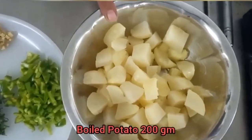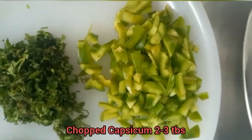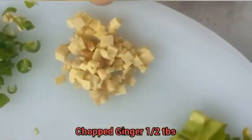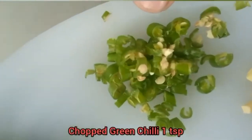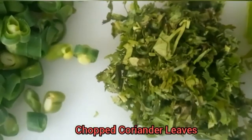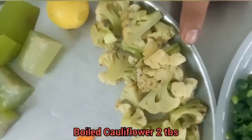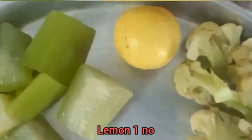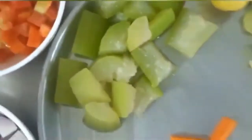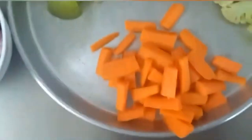200g boiled potatoes, 2-3 tbsp chopped ketchup, 1 tbsp chopped ginger, 1 tsp chopped green chilli, 2 tbsp chopped beans, fresh chopped coriander leaves, boiled peas, 2 tbsp cauliflower, 1 lemon, ghee, and 2 tbsp boiled carrot.